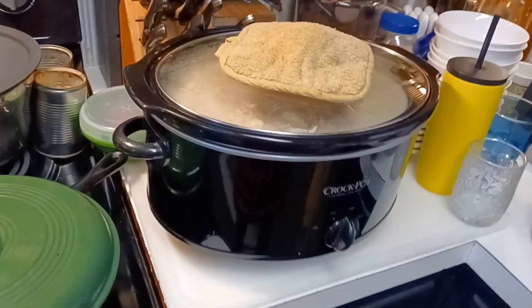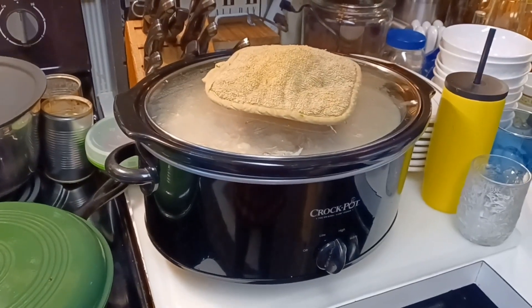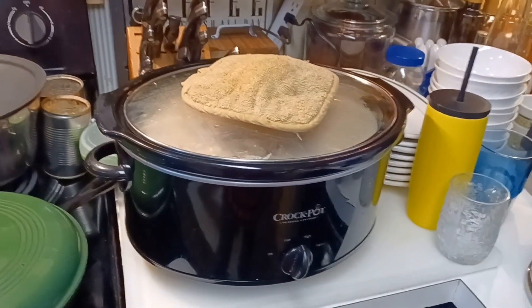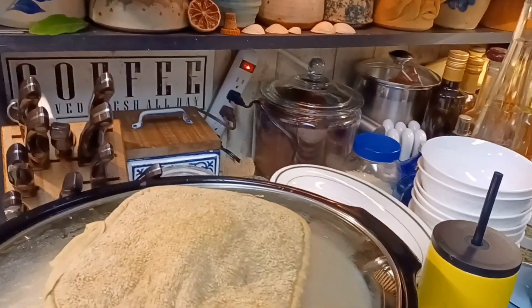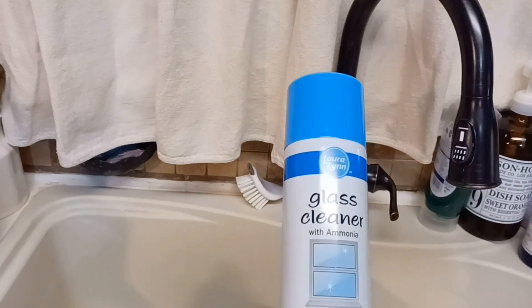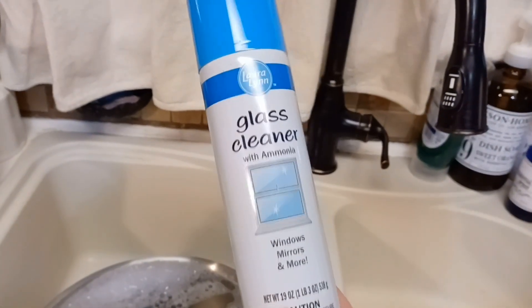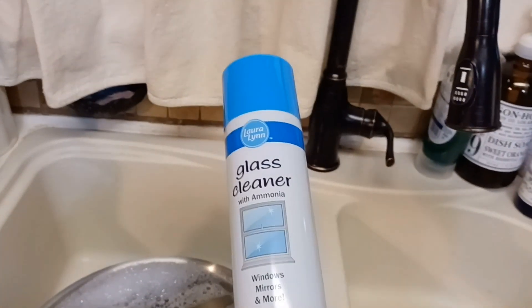I've got the big stove cleaned up and I've got the chicken and dumplings on for dinner tonight. I've also got to do some glass cleaning. Now you probably saw my video where I told you about this — Donald bought this to clean the cars with, and I'm trying to use it up because I don't want him to ever buy any more cleaner that's in a can like this.